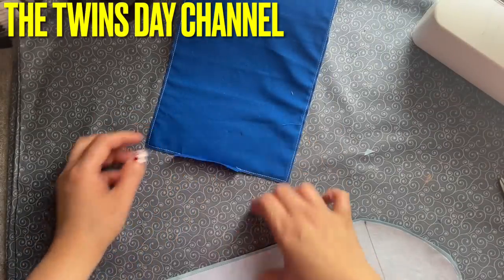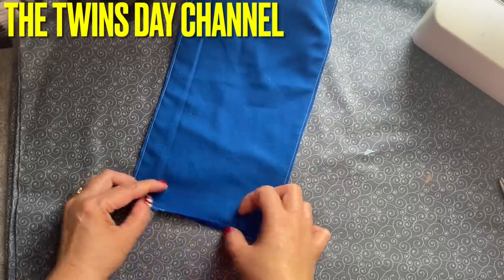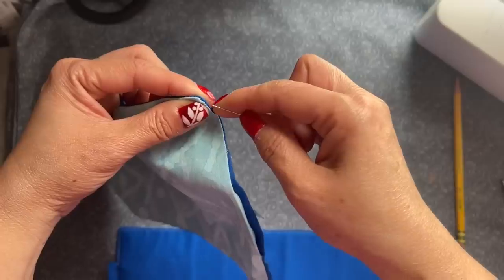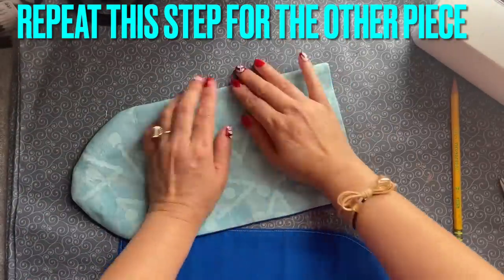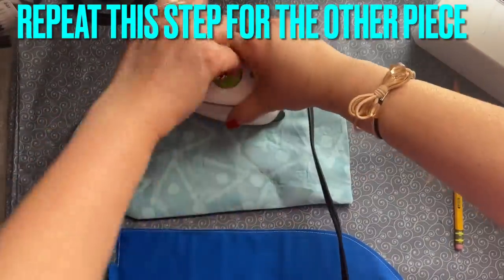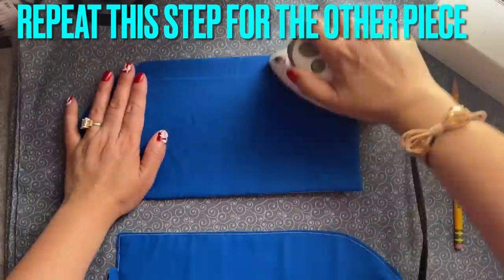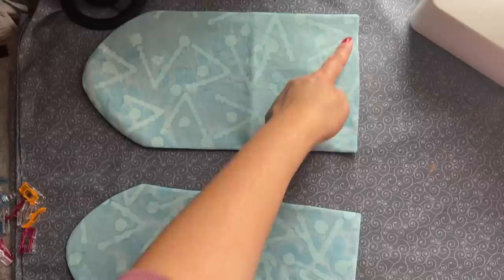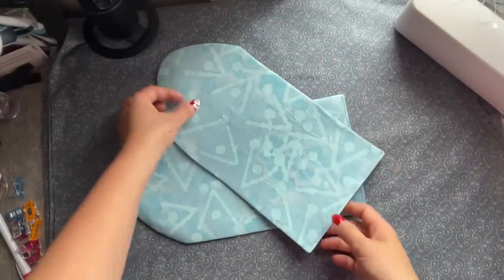You can pull this inside out — or both of them. Do exactly the same to this one. After you iron, go ahead and topstitch this part right here — that's where you're closing this. Also this one right here. After I topstitch this straight line and this one also, now we're going to place the right side to the right side.